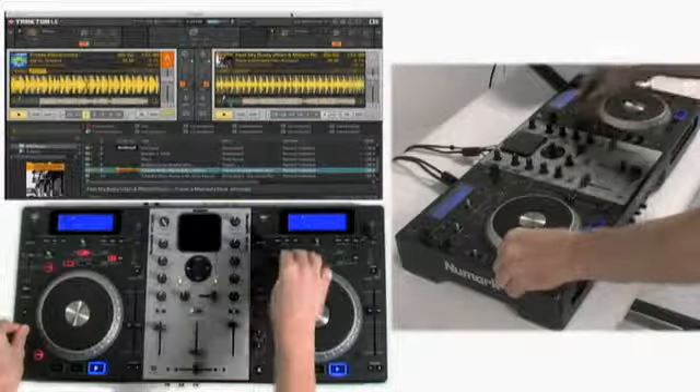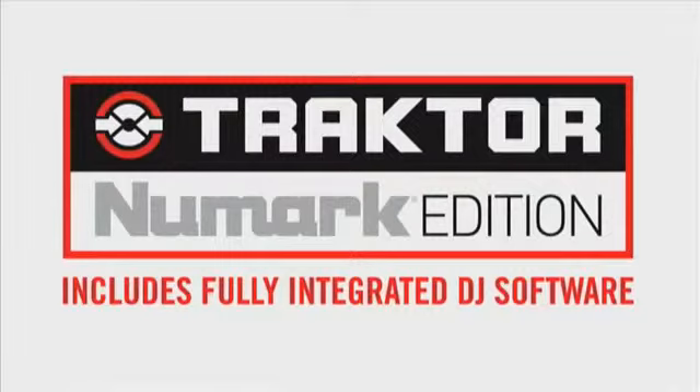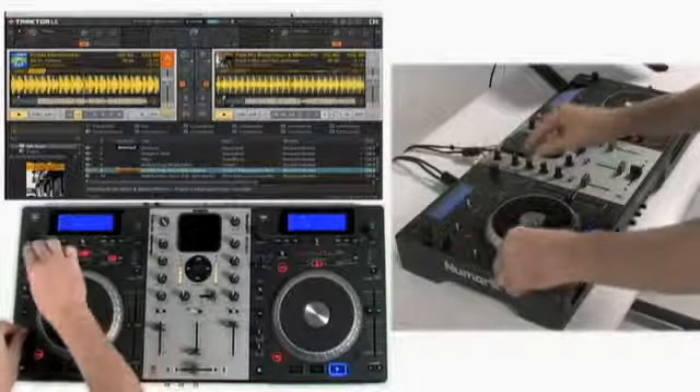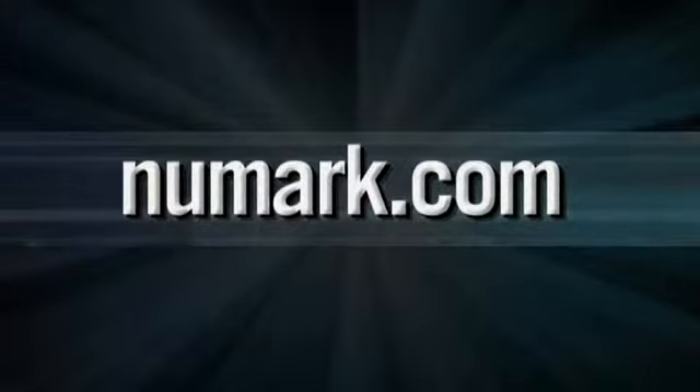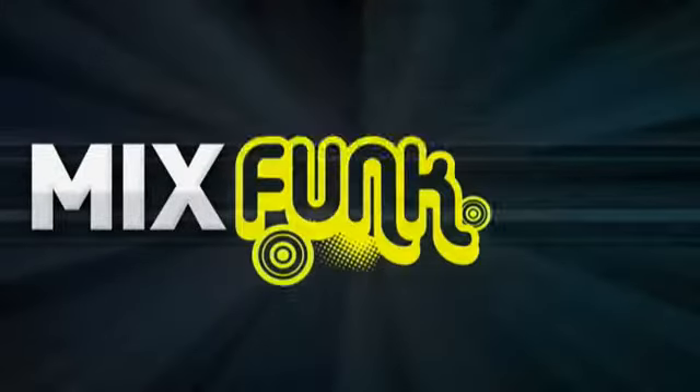Mixtec comes pre-configured to work seamlessly with the included Native Instruments Traktor Numark Edition software. That means you can mix tracks from your Mac or PC with one of the world's most popular professional DJ apps. Learn more at Numark.com or visit your local Numark retailer to take Mixtec for a spin.